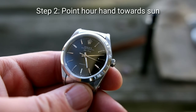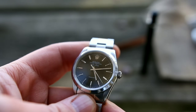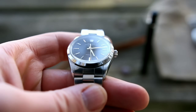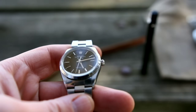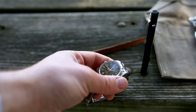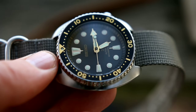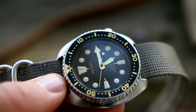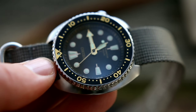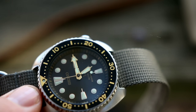The next step is something you won't necessarily need to take the watch off your wrist for, but it will be helpful. Take the watch and make the face parallel with the ground, then turn it so that the hour hand is pointing towards the sun. Make sure the hour hand is pointing precisely towards the sun. Once the watch is flat and the hour hand is pointed towards the sun, you need to learn a very important vocabulary word that will unlock this whole how-to.